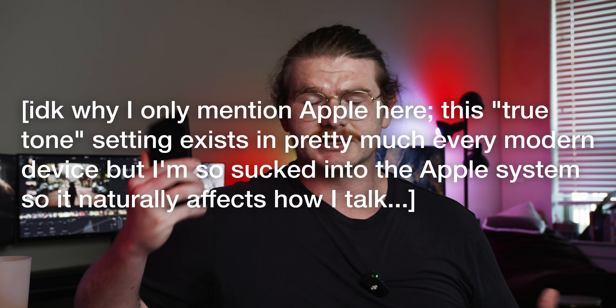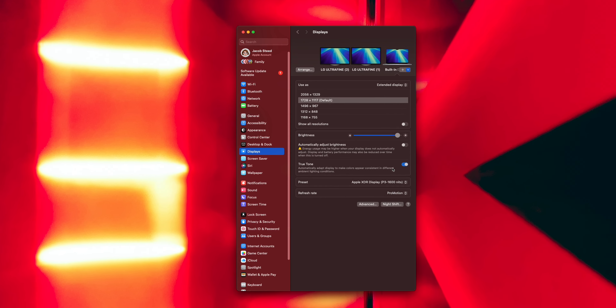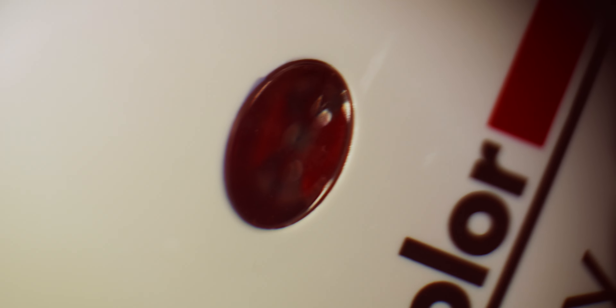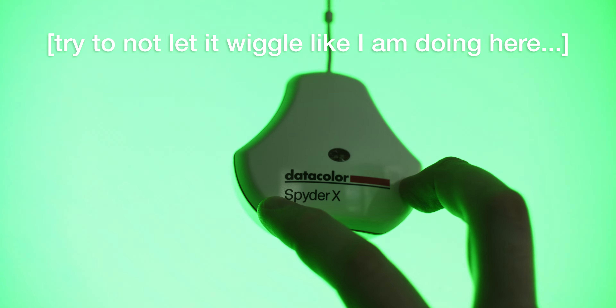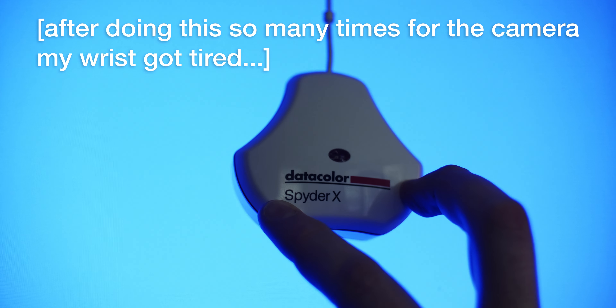On iPhones and Macs, Apple has something called True Tone, where it measures the ambient light in the room with sensors and makes compensations so things look more or less accurate. But it's not nearly as accurate as something like this. So if you're doing color correction on your laptop — especially a Mac — it's good to turn True Tone off and manually calibrate, so you can ensure that whatever you're creating will be seen as close as possible to what you were seeing when you made the adjustments.